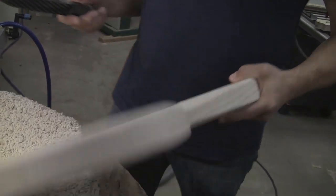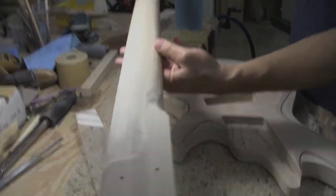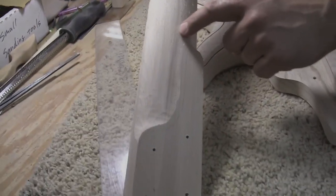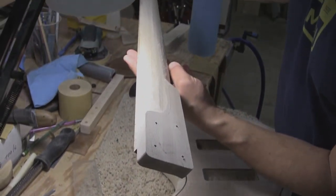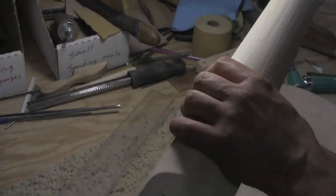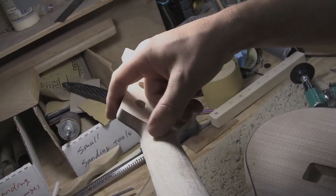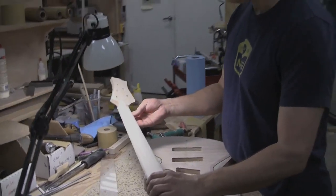This neck was carved by hand and still needs to be refined. This area here was done using this tool — you can kind of tell the marks, it looks like beaver chew marks right now. That was done using this guy here, or spindle sanding. A lot of times I'll use the little spindle sander over here to do these blends and the whole volute thing.